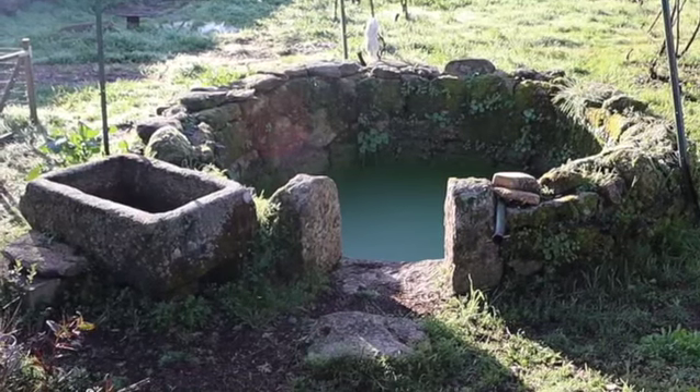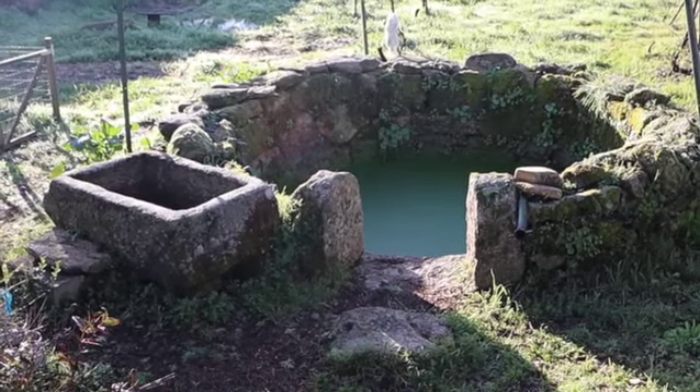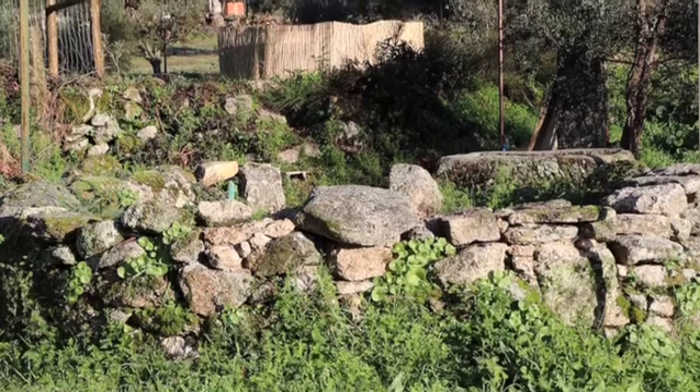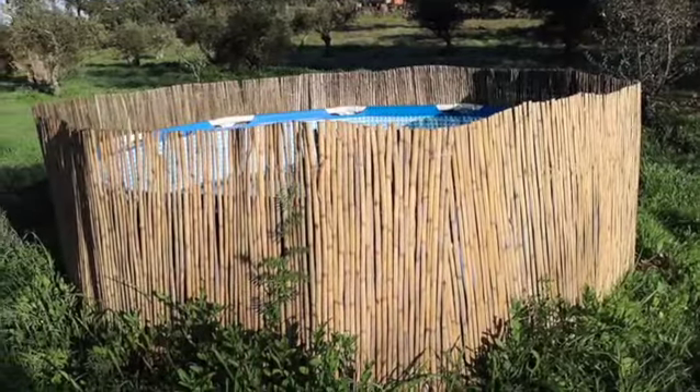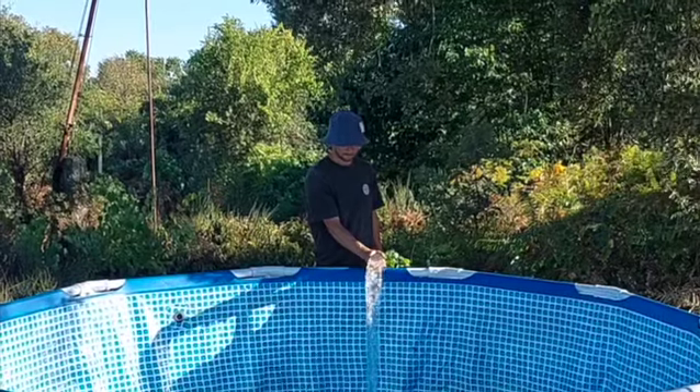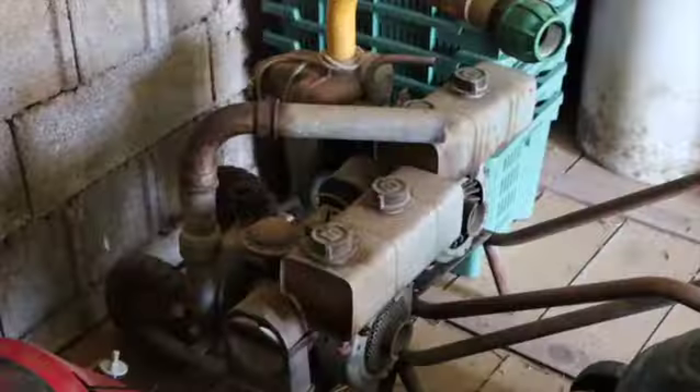Our first concern was of course water, and without power we needed to find a place where we could gravity feed water to the garden in order to irrigate. We set up a temporary swimming pool slash water reservoir which we pumped water into using an old diesel pump we salvaged from Philippe's grandfather.